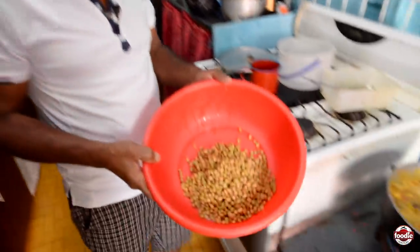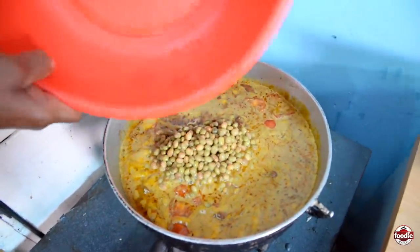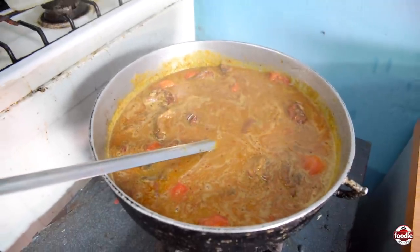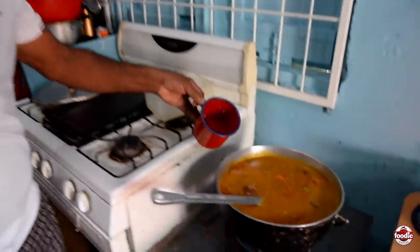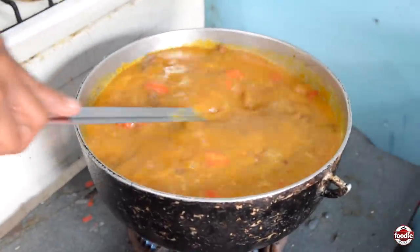I will add my pigeon peas now. Then I'll add some more water. So when it starts to boil up, I will see whatever it's missing — if it needs a pinch of salt or whatever. So right now I'll cover it up.